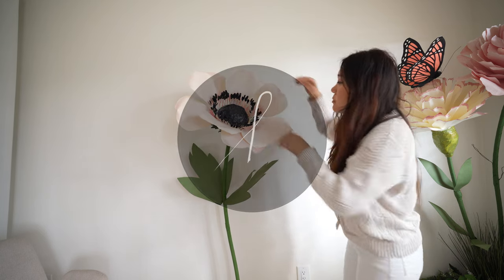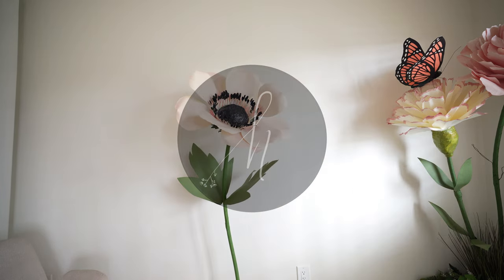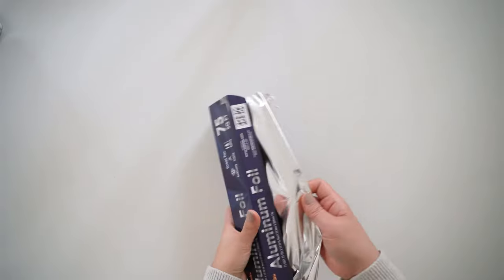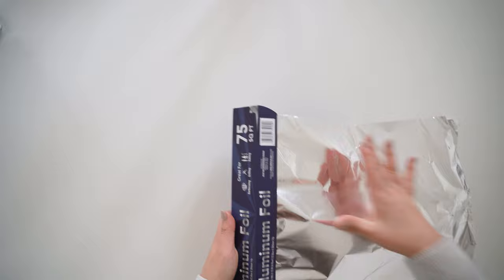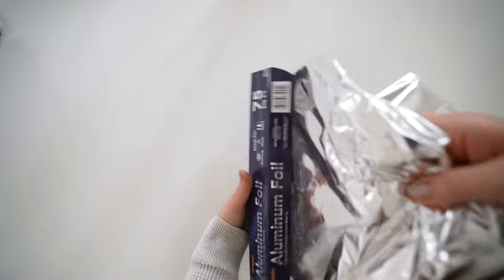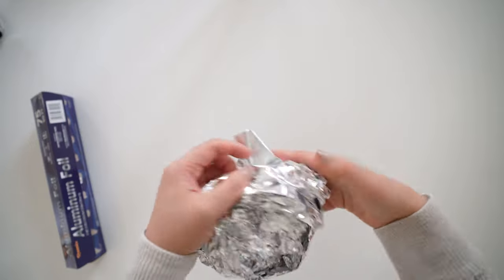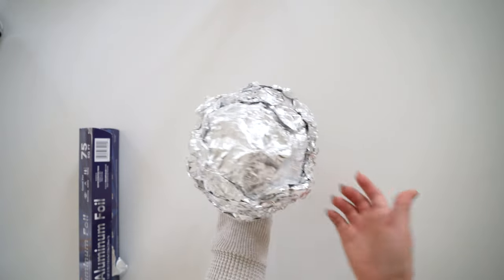Hello, this is Sarah and welcome back to my channel — please make sure to subscribe below. In this video, I'll be showing you how to make a giant anemone flower out of cardstock paper. You can find all the materials linked below the video and the template for Cricut, Silhouette, or other cutting machines, and to hand cut for those that don't have a cutting machine.